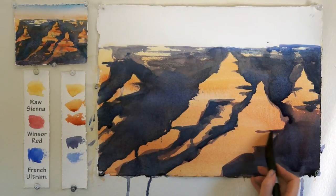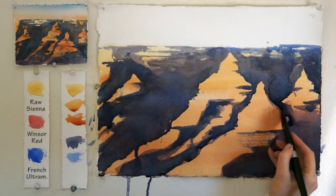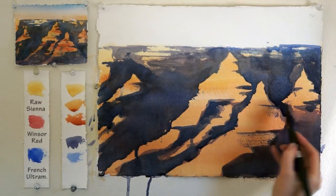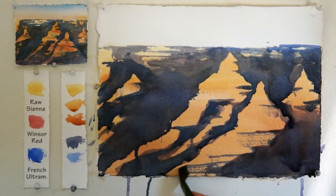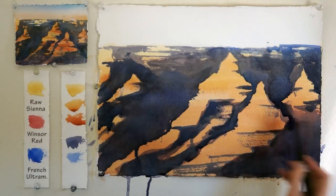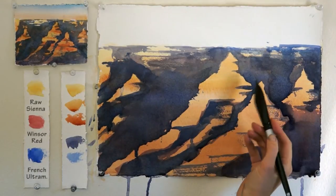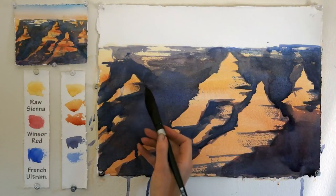Once I'm done with the main shapes, it's time to make some textures. Use the side of your brush, which shouldn't be very moist, in order to drag paint across horizontally. You can practice first on a side piece of paper. You'll get more texture if your paper is rough.